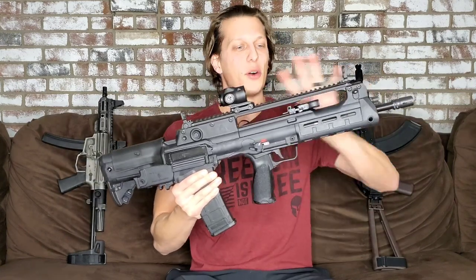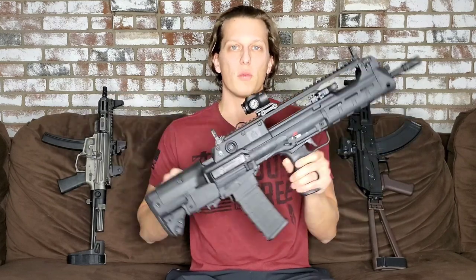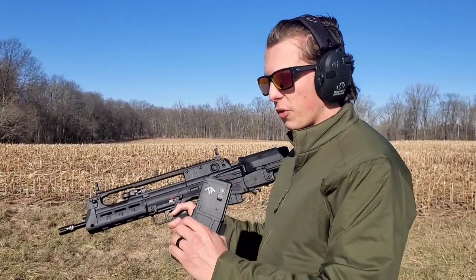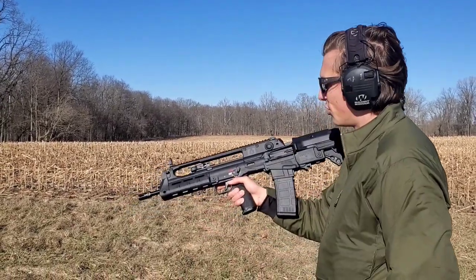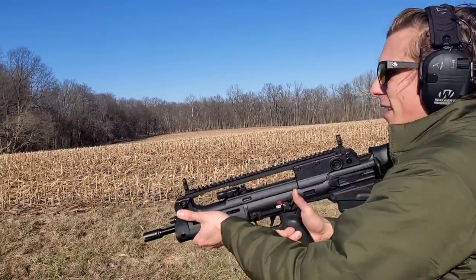That's a quick overview of the whole gun covering all its features. Let's go out to the range and actually see this thing in action. Sorry for the wind — it's really windy and cold out here, but let's go ahead and shoot the first mag. Really excited about this one.